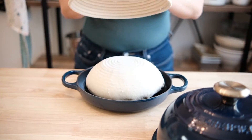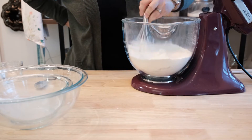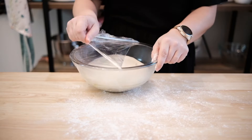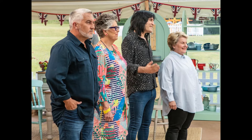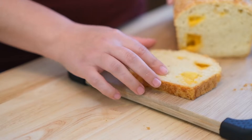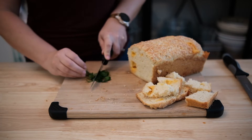Baking bread can be fun and challenging, but sometimes we don't have the time or patience to activate yeast, knead, proof, and shape, and bake. Sometimes we just want to curl up under a blanket watching our favorite show with bread laden with cheese. That's exactly what we'll be doing today, so let's get started.